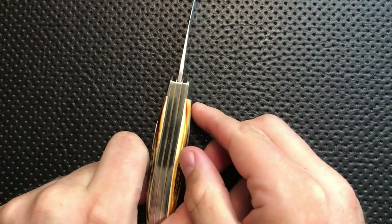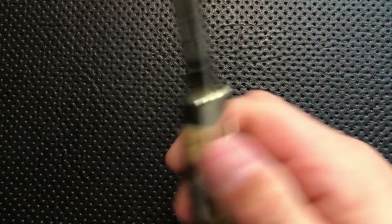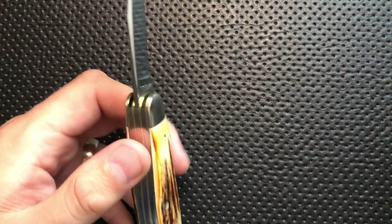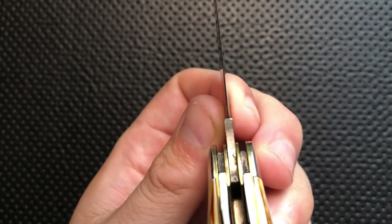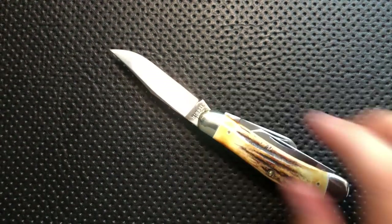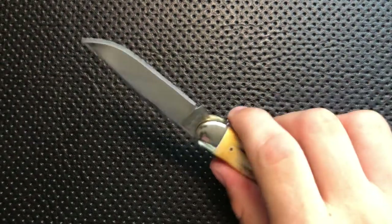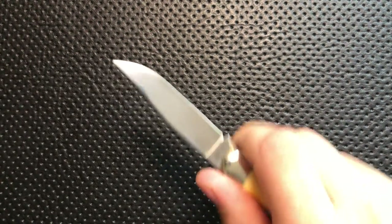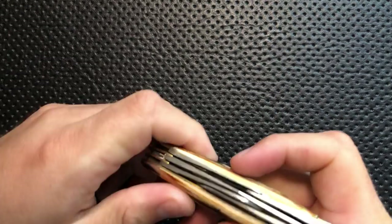Every one of these blades is reasonably thin. The stock thickness that Case is using here is quite reasonable. The blade is also ground very thin — if we look at the edge behind the sharpening choil, it's very, very thin. If you sharpen this guy up, it will outcut 90% of your modern pocket knives. So many modern tactical folders are very thick behind the edge for durability, but they've lost track of the fact that these really thin blade stocks with thin blade grinds can cut just beautifully.